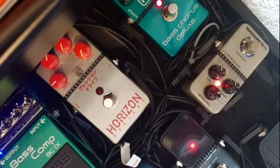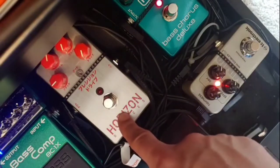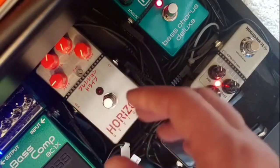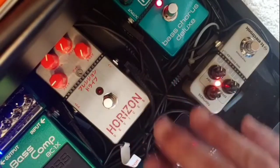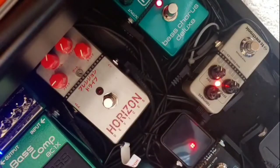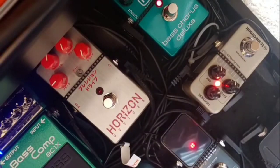Coming out of the output of the Billy Sheehan pedal, we have the first of the Precision Drives. This is the Tokyo Drive, the limited edition one. What it's doing is actually something it's not really meant to do. I have the tone all the way down, the attack knob all the way down, no gain at all. I'm using it to bring all the low end back in that I lost through the Sheehan pedal and everything else. The noise gate is really nice because of the compression I'm running through the Sheehan pedal, so it's really just pushing the low end and making it punchy.